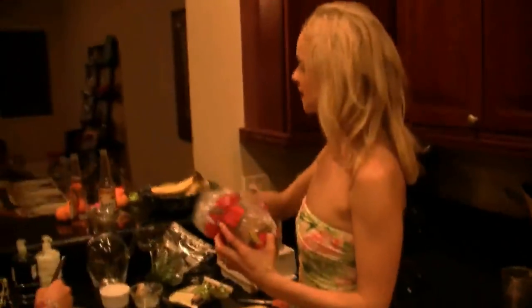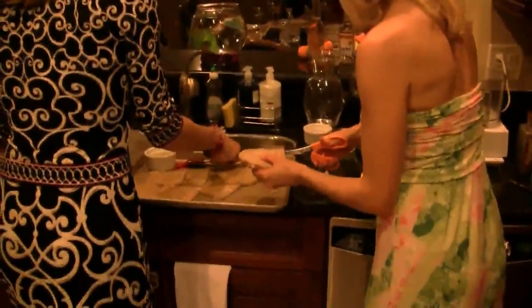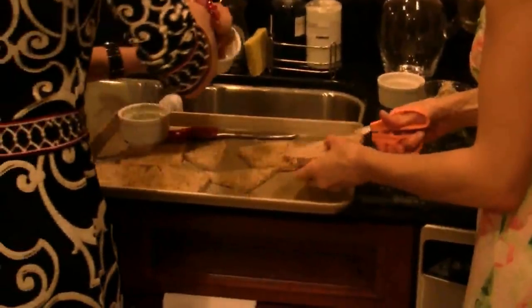We have about 6 people here tonight, so we're going to do probably about 2 crostini per person — that sounds about right. This actually goes very fast.